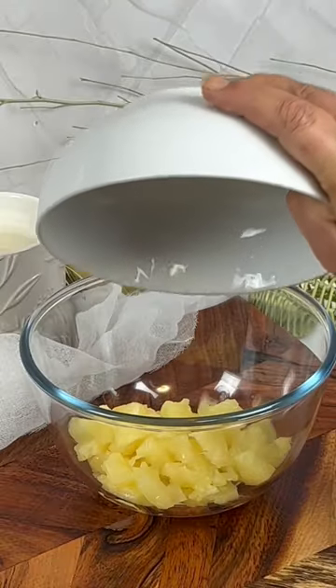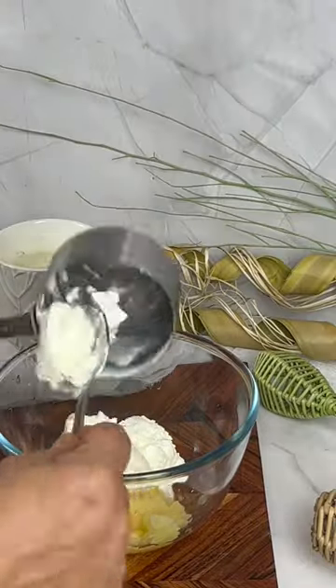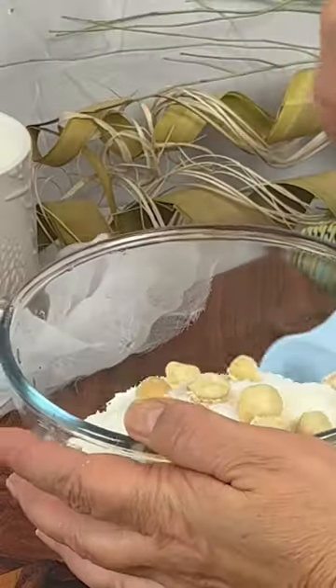These trending yogurt cluster snacks are so crazy good I had to make some. Simply combine pineapple, Greek yogurt, coconut, and macadamia nuts.